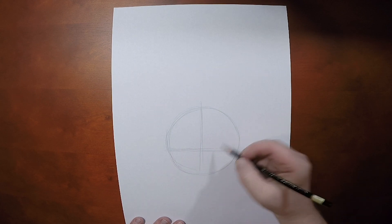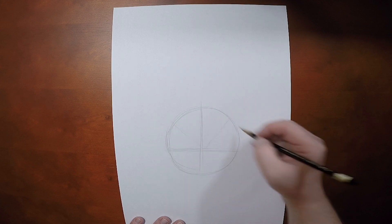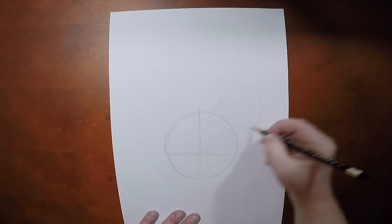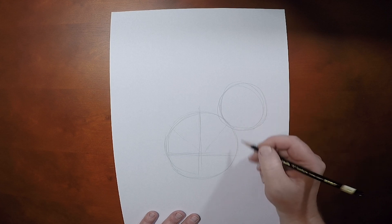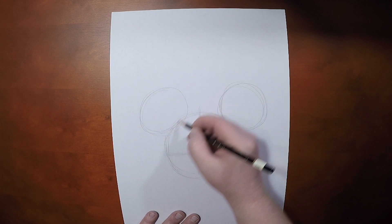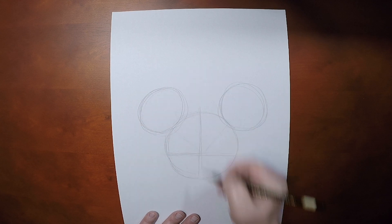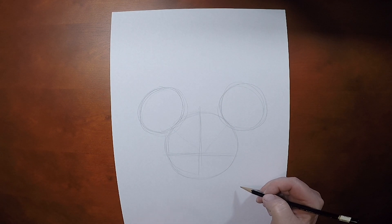And now we're going to figure out those 45 degree angles so we can put in those ovals. Now Minnie Mouse's ovals are about that size there. Let me start there, and let's just make sure we have our initial shape here before we go in any deeper. I'm pretty happy with that.